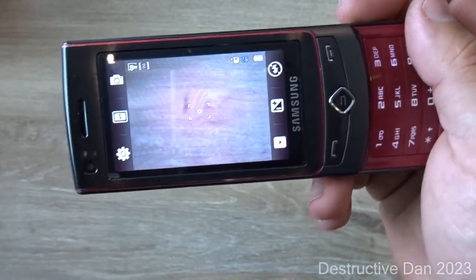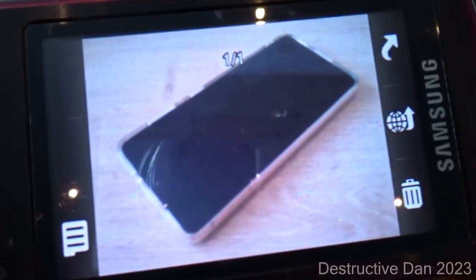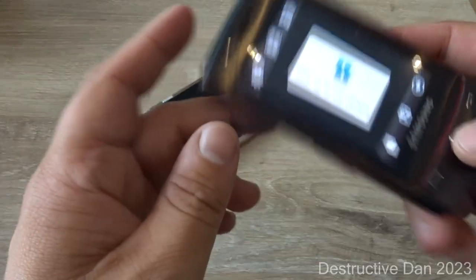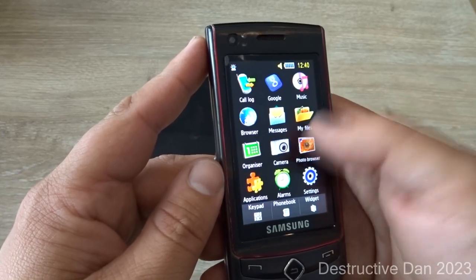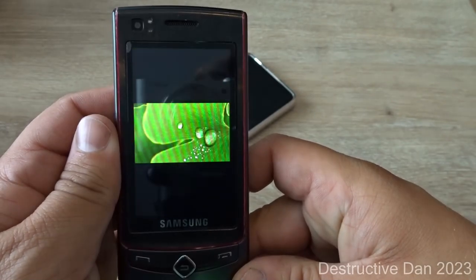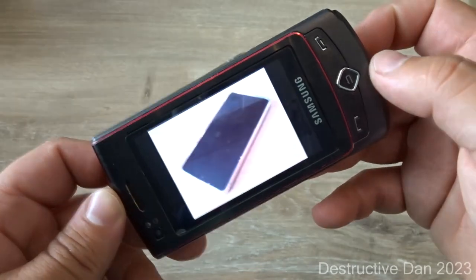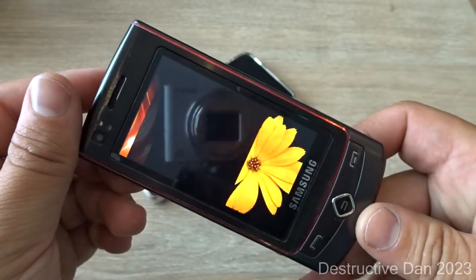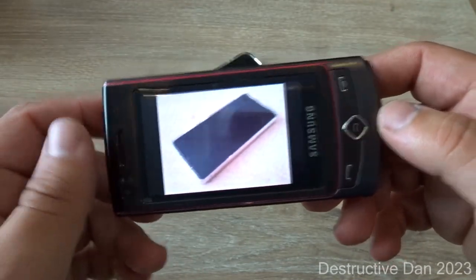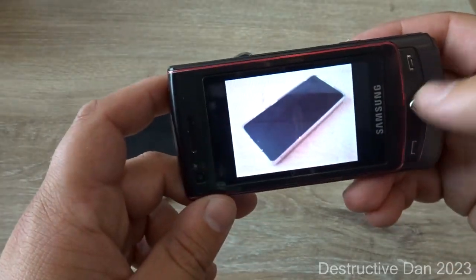I'm going to use the camera and take a quick picture of the S21. Here's the picture — for an 8-megapixel camera it's not that great. Let's look at the photo browser. Here we can actually use the accelerometer — you can hold the phone in a different orientation to scroll through images, most of which are stock photos already on the device.